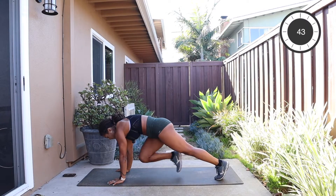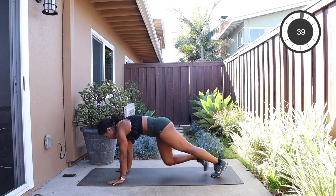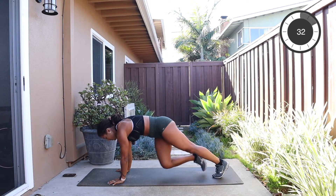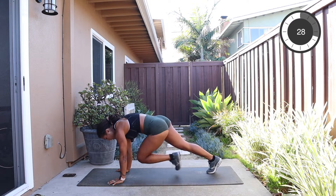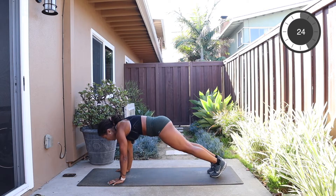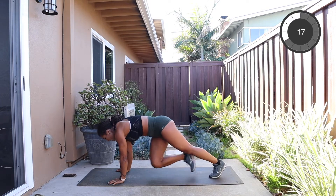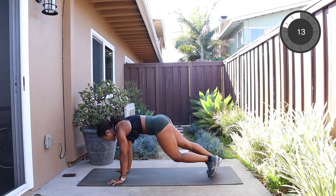All right, shoulders over the wrists. We're gonna draw knee in, knee in, cross over, cross over, and repeat. This is like mountain climbers, but just stepping. Keep pressing the ground away. Just keep those shoulders above the wrists. And then look forward — I know there's an urge to look at your knees, don't do that. Squeeze your core. Keep your shoulders puffed up, don't let your chest come down.